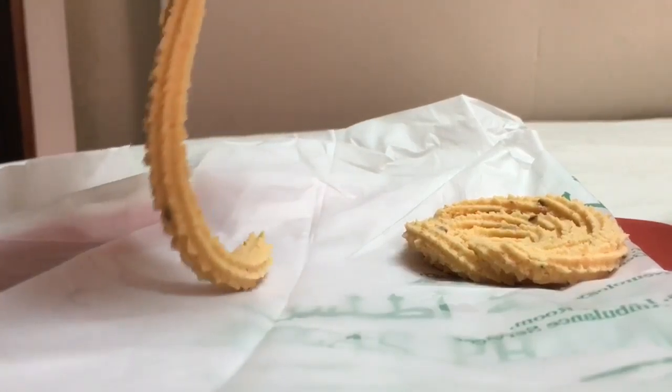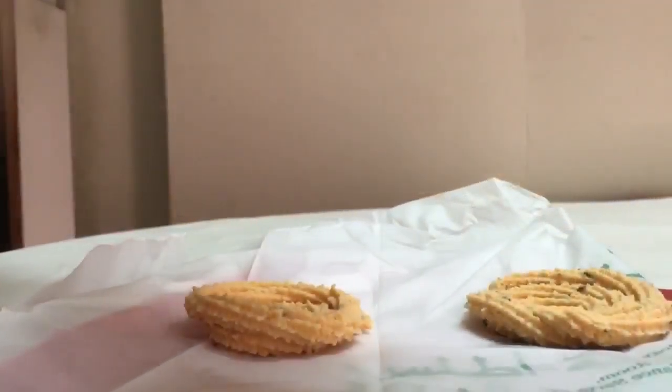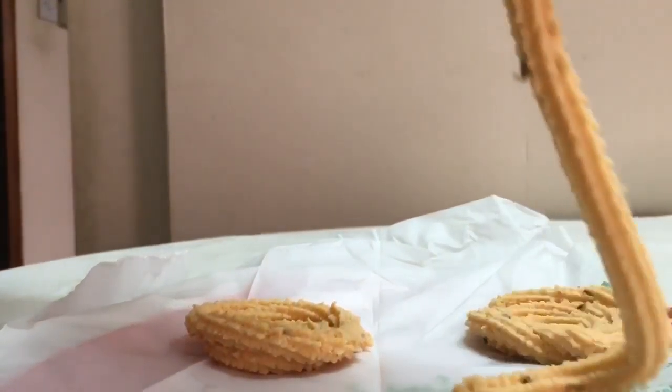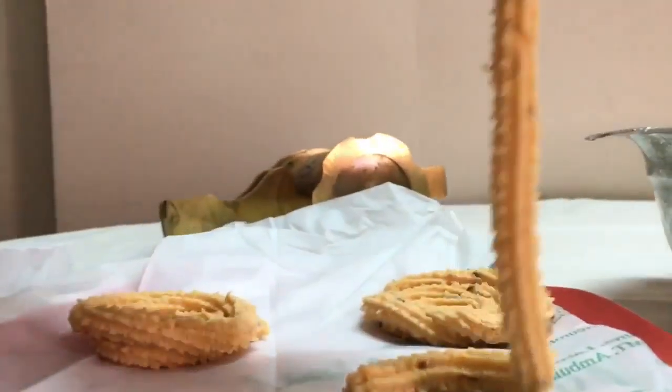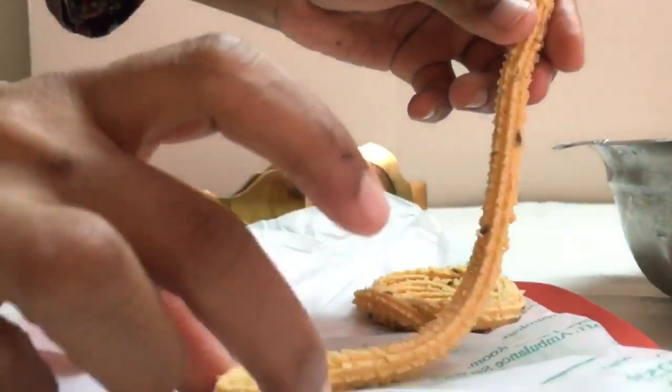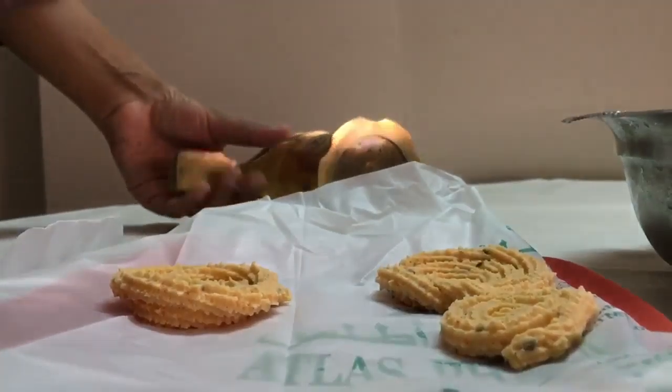I'll show you one more — in the same manner we're just going to press it, and when it comes down we enclose one end and then keep going around. If you are a beginner you can always try small chaklis or big chaklis. Likewise we'll make all of the dough.